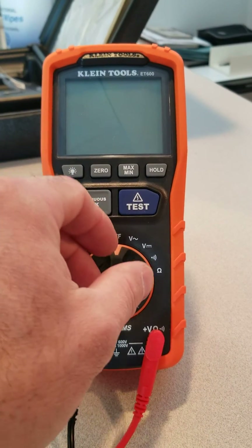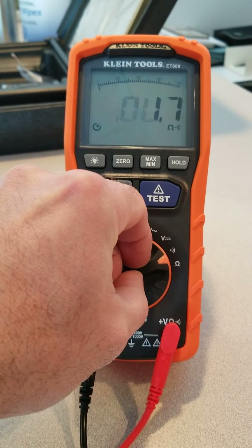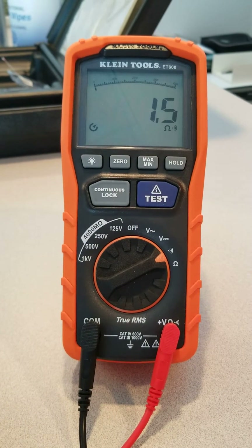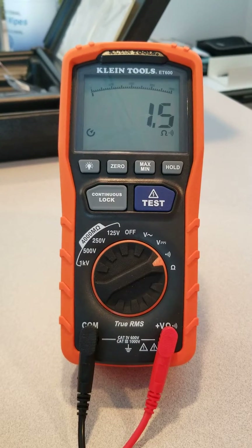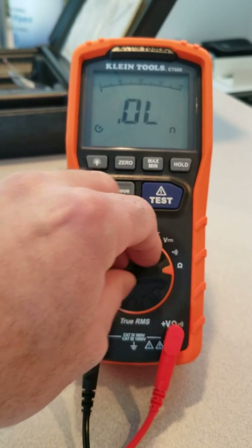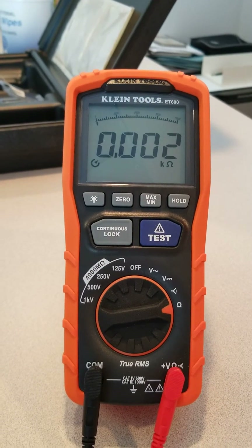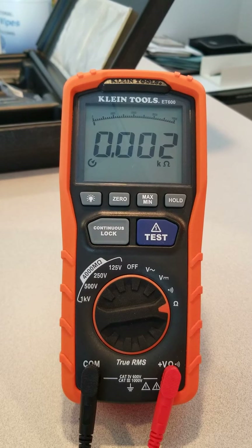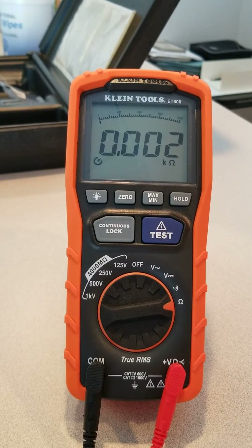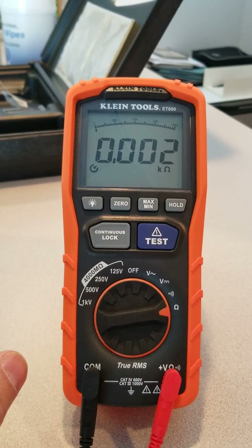I'm going to turn it on and use it in the normal continuity check, and you can see you have continuity. Now go down to your ohms reading — I believe this is on the scale of 10 mega ohm resistance. So you can see it's checking out okay.